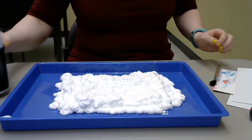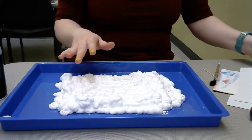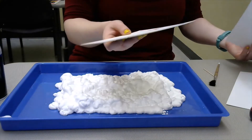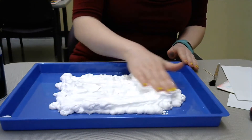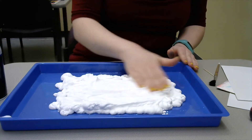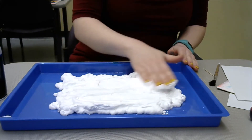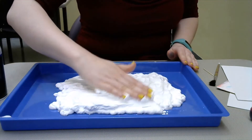From here, you need to sort of make this as smooth as possible. You can use your cardboard if you would like, otherwise your hand works just as well to smooth that out, so it's a nice even surface for you to work on. I'll skip ahead when I have it nice and even.